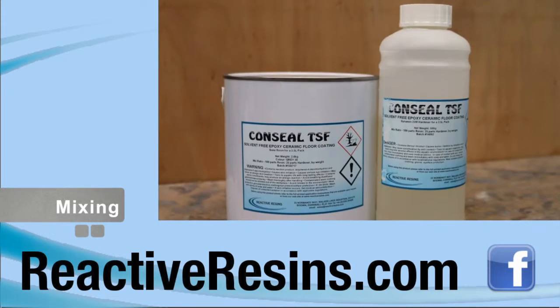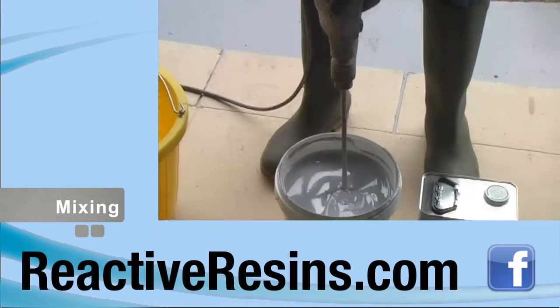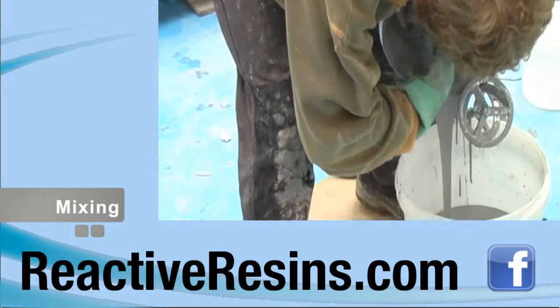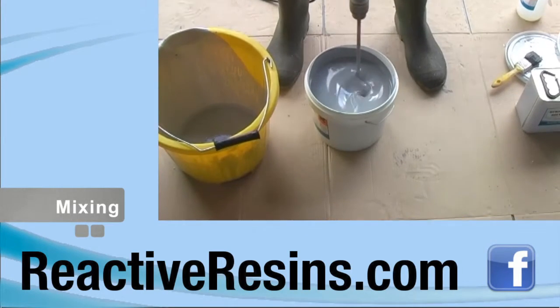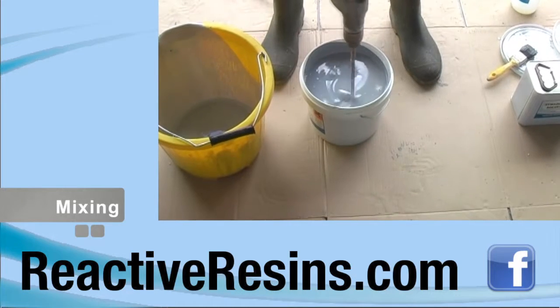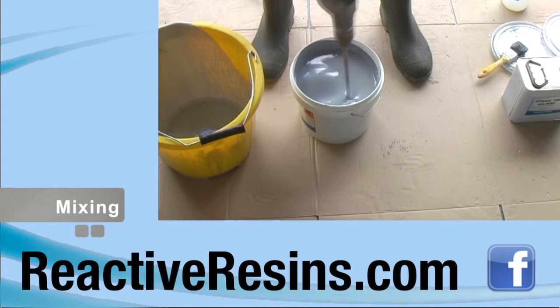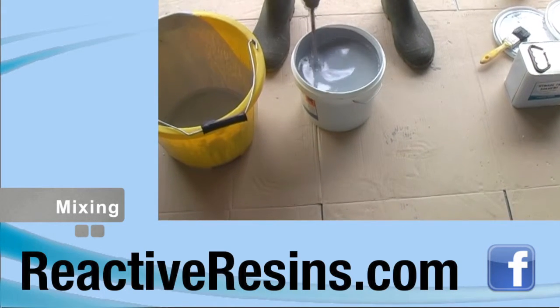Add all of the hardener to the tin of resin, making sure that no hardener remains in its container. Mix the resin and hardener in the tin, then pour the mixed material into a bucket and mix again. The tin can be washed out with a small amount of solvent, which can be added to the bucket and mixed in. This procedure is necessary because it's difficult to fully mix the product in a full tin. If you want to add non-slip abrasives, just add them to the mixed Conceal and stir them in.